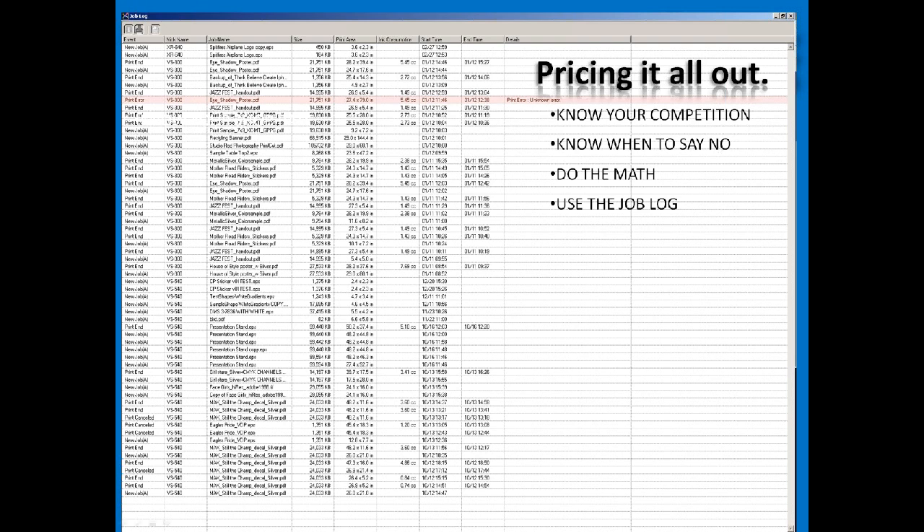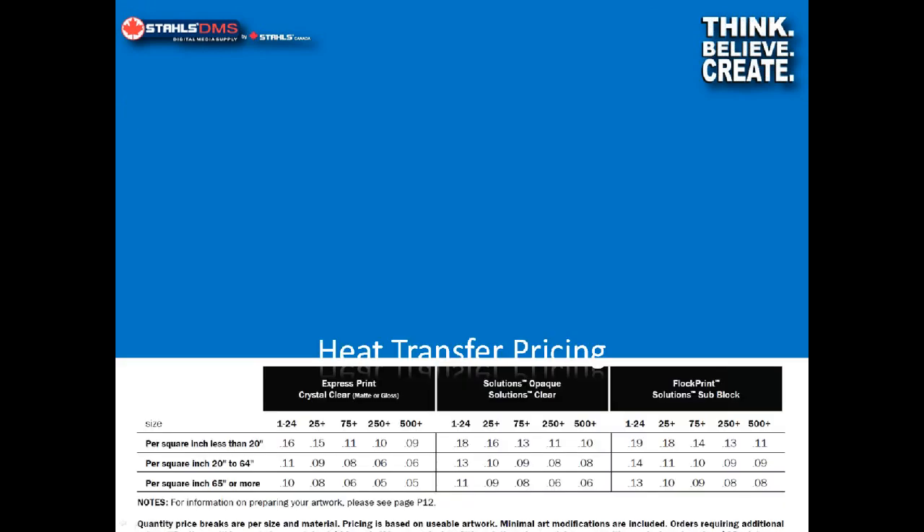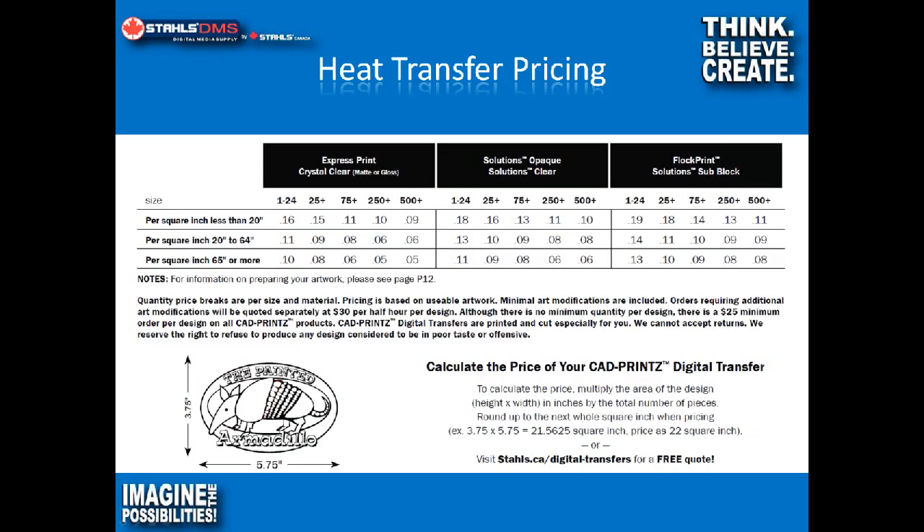After you've done it for a while, you're going to know right away: when printing on this material, my cost is 55 cents a square foot, or 75 cents a square foot. You'll be able to establish those prices very quickly and simply. That's a look at the signage side of things. For heat transfer pricing, we've established pricing based on per square inch and based on quantity. For example, using Express Print with between 1 and 24 pieces and a logo less than 20 square inches in size, we charge 16 cents a square inch, and then pricing changes from there.